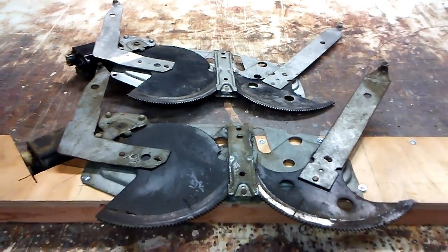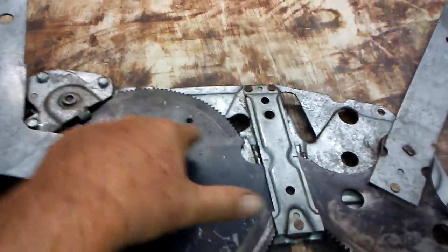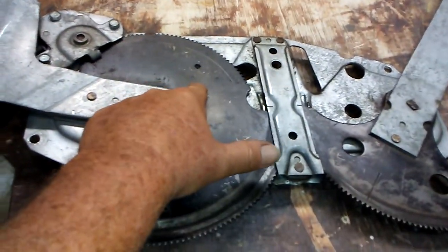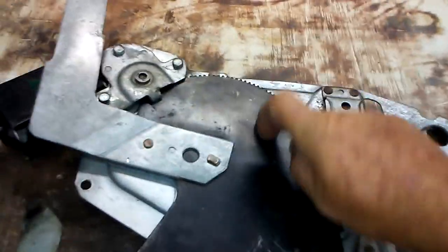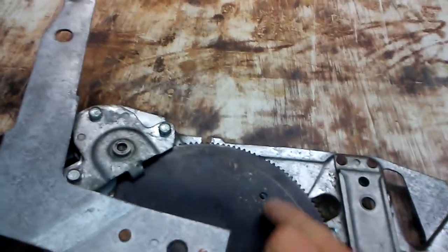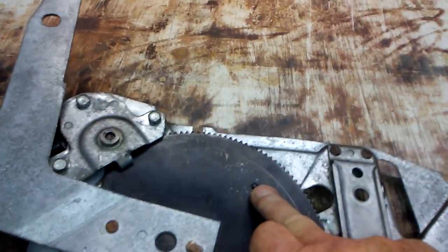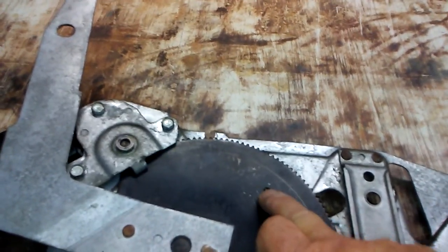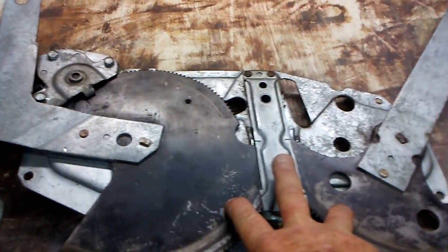The mistake I made when I started this job was that I removed the motor first without locking the gear in. The proper way to do it is to remove the assembly all in one piece, leaving the motor intact. Then take a center punch and a hammer, center punch it preferably along here, and drill it out with a quarter-inch drill bit. Then put a bolt and a nut through there and tighten it down to lock it.